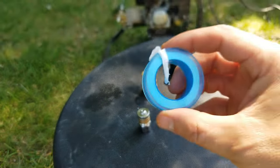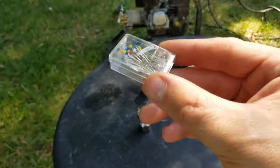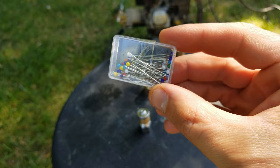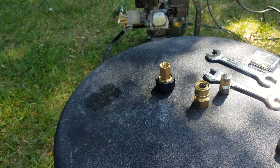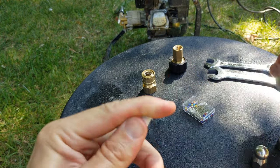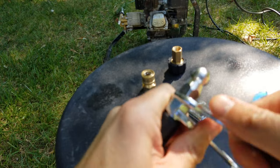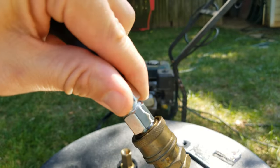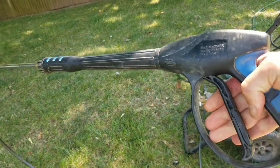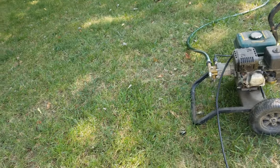The sewer jetter kit also includes Teflon tape, tools for attaching the nozzles, pins for cleaning out the nozzles, and all the connectors needed to attach it to your pressure washer. I'm going to start with the button nose jet on the business end of the hose, and then use the rotating nozzle as a final cleaning once the main blockage has been removed. I connected using the quick connect attachment directly in line to the pressure washer wand and hose, so I can use the wand trigger to activate the jetter on and off.